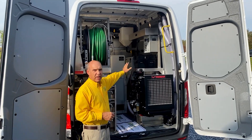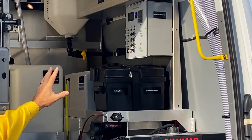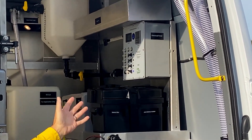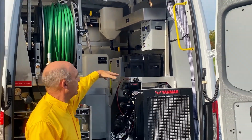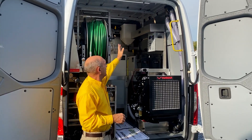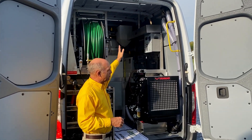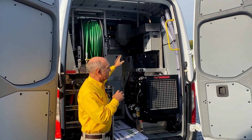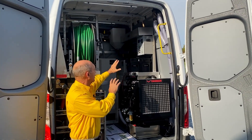Right behind that you see the battery and the whole electrical system. The electrical box manages everything you need to know about the electrical system, including battery levels, on/off switches for fans, special strobe lights, transfer pumps, and lots of other things — all very conveniently located right up here.